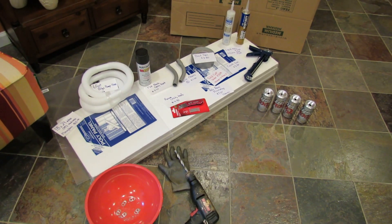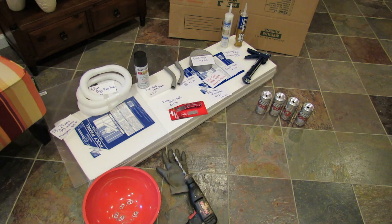Welcome to the Rusted Garden. Today I'm going to show you how to build a solar furnace or solar heater out of aluminum cans.